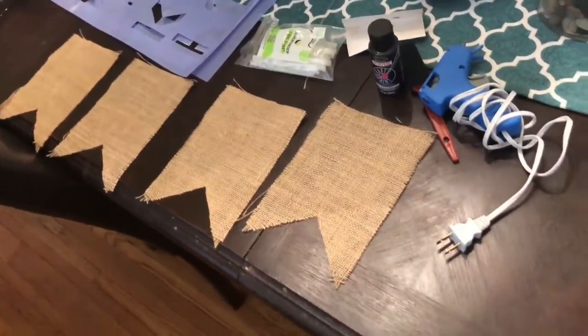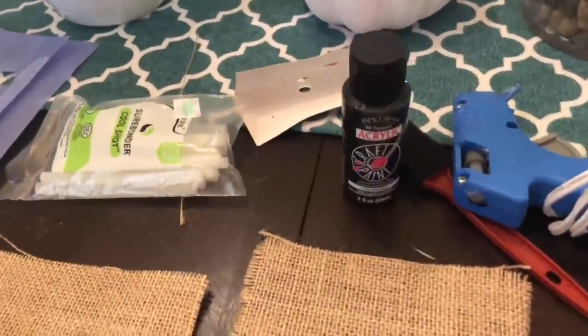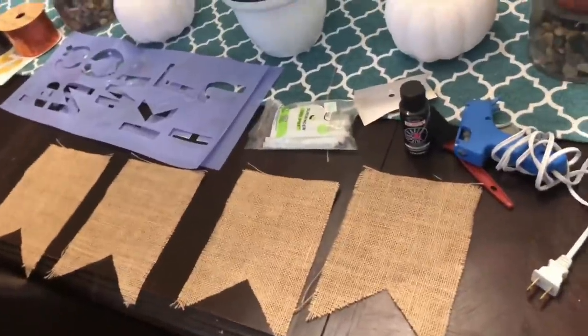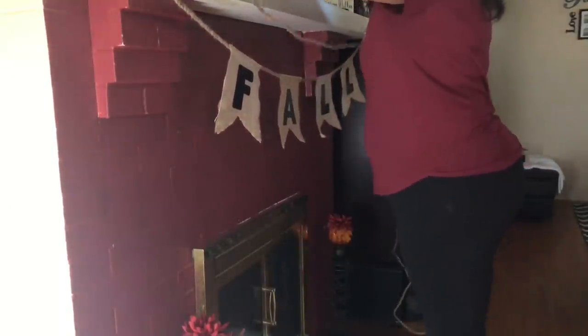Let's get started on these crafts — I've got some cute and simple things to show you guys. The first craft I'm going to work on is the banner. Everything you will need for the banner: I got a four-pack of burlap banners for 87 cents — it was on clearance at Hobby Lobby, originally $3.49. Then I got some black paint from Hobby Lobby, my glue gun and glue sticks, a stencil also from Hobby Lobby, and some rope. Right now I'm just measuring out how much rope I need for the length of my fireplace.